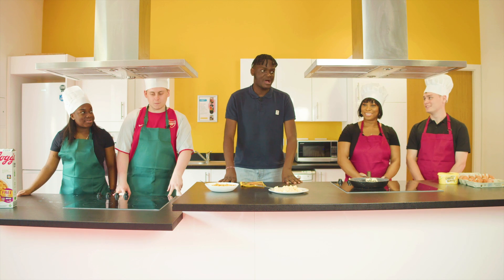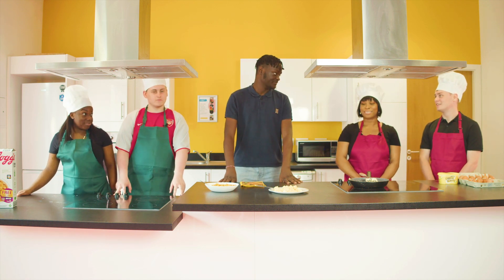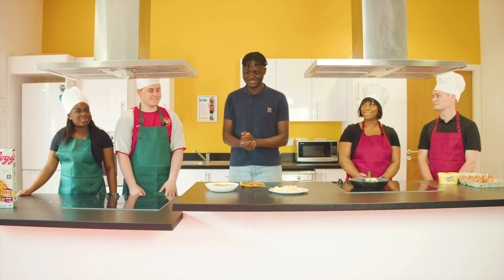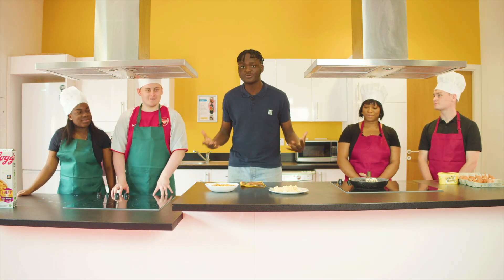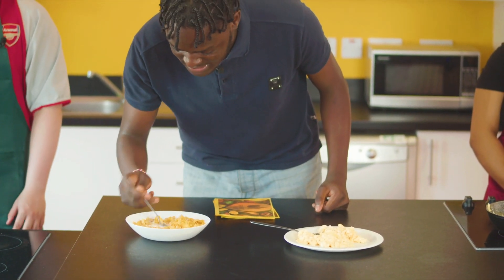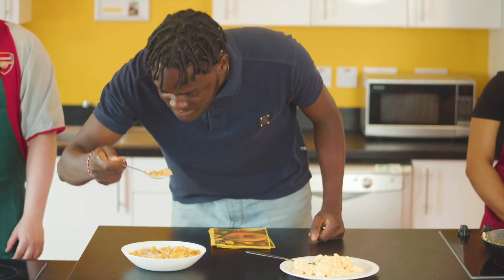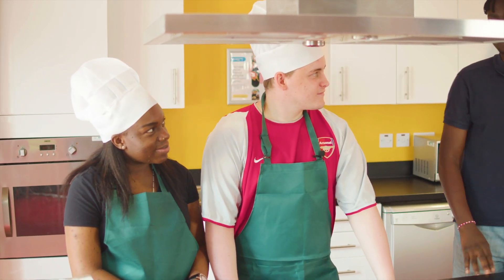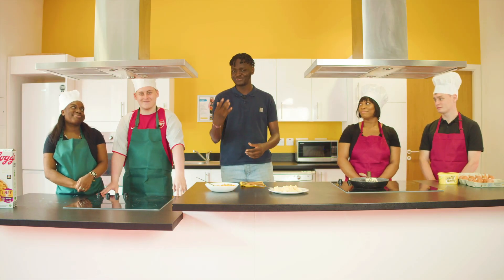And now it's time for the Green Team's famous breakfast cereal — cornflakes. What could go wrong, guys? I like to get the crispy parts, so I'm going to get to the top. It really reminds me of my primary school days — just pure nostalgia right now.